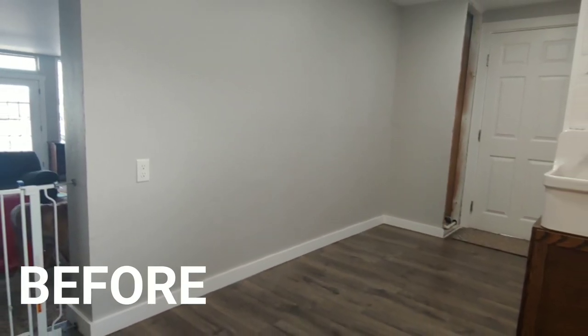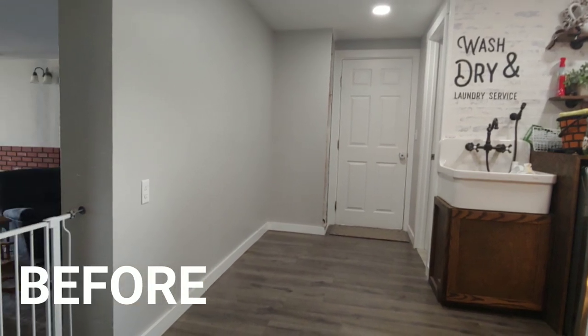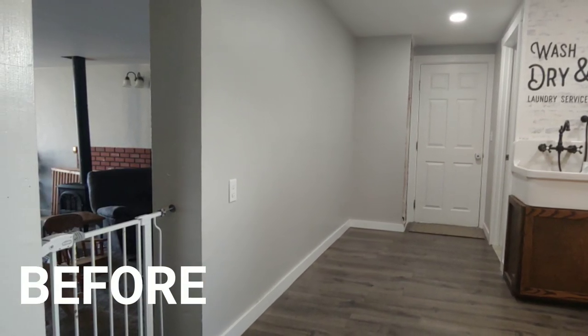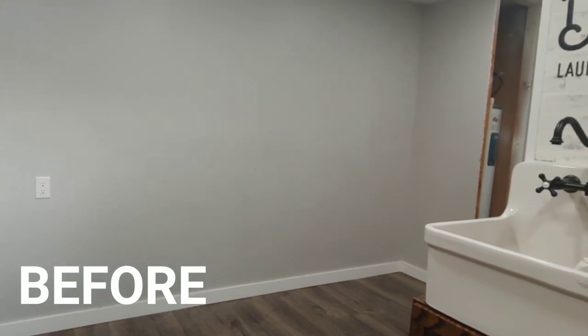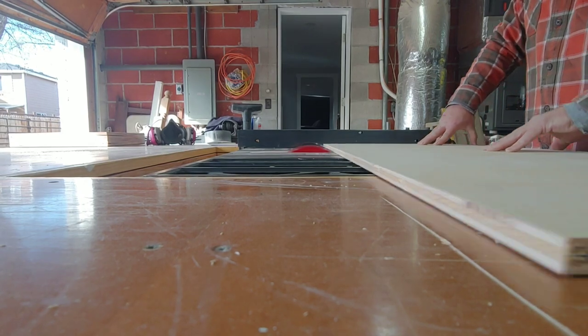Hi guys, Chelsea from Making Manzanita here. Today I'm going to be showing you how we transformed this big empty wall in the side of our laundry room — we are going to be building DIY mudroom lockers. We are so excited to be partnering with our friends at DAP Products for this fun project. Let's get started.